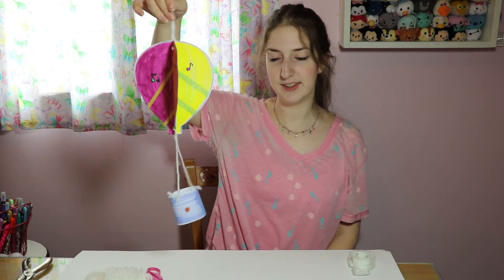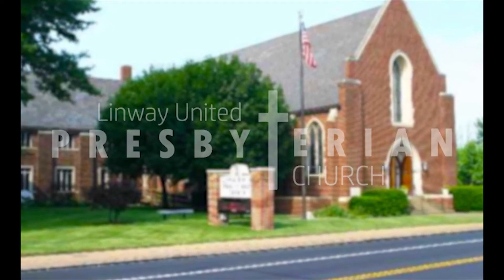There's my finished hot air balloon. It's 3D and it's ready to hang up in your home. Thank you for joining with me today. I hope you had fun. Bye!